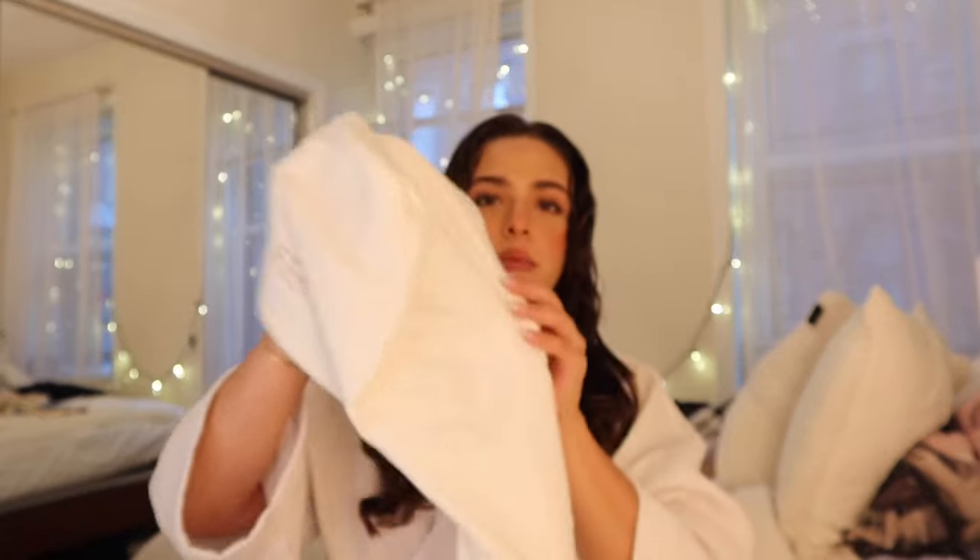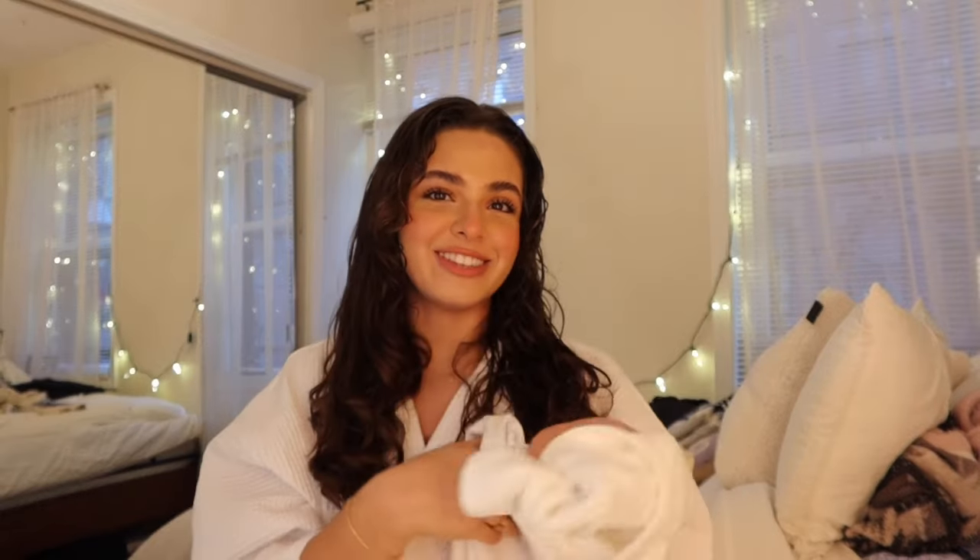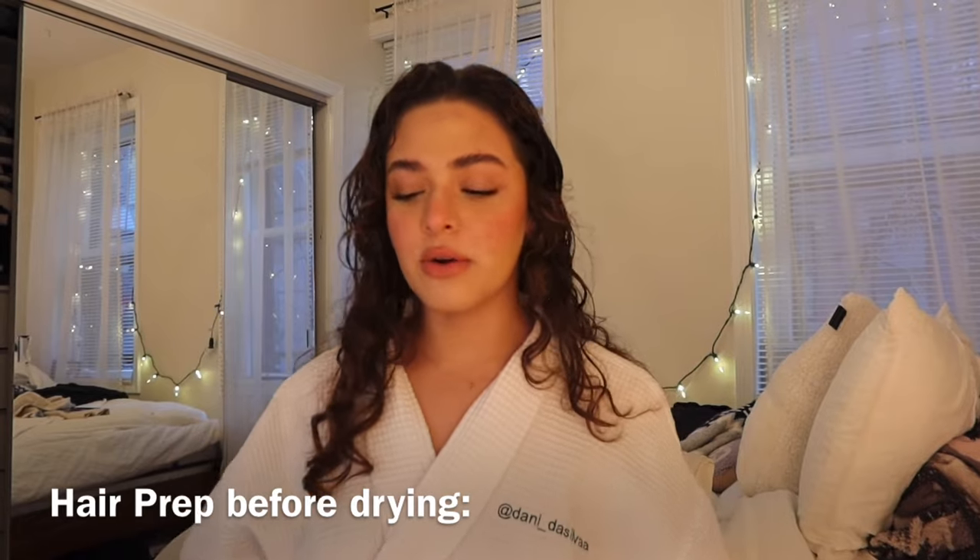Something that also really cuts down the drying time — because I feel like that's the most annoying part — is just getting a microfiber hair towel. It works wonders. It's gentle on your hair, you're not tugging hair out. Ten out of ten recommend. Not a necessity, but definitely a little something that helps.